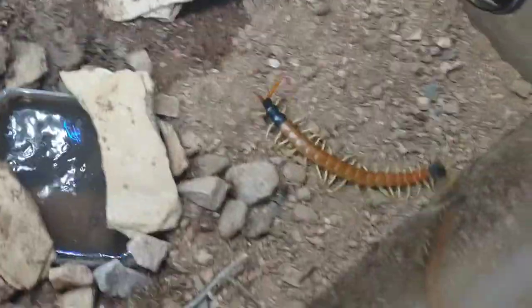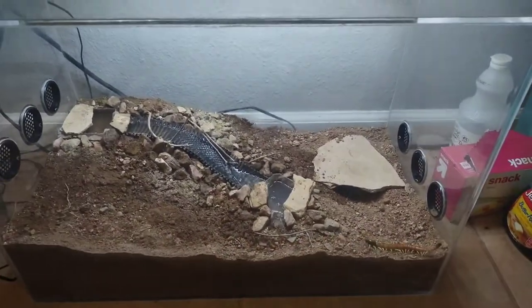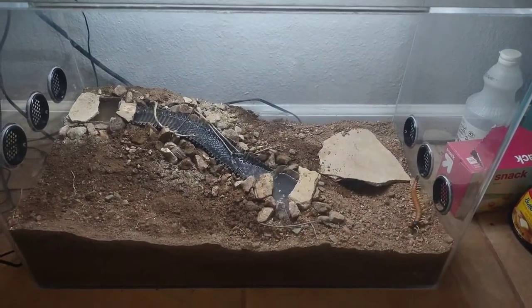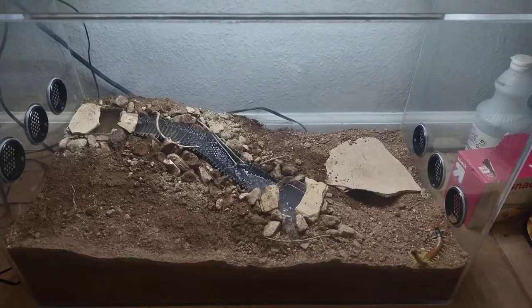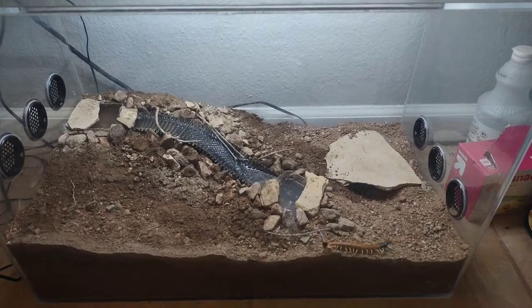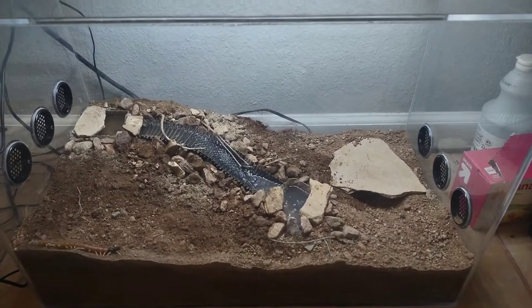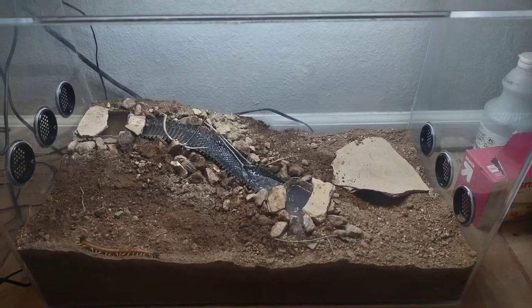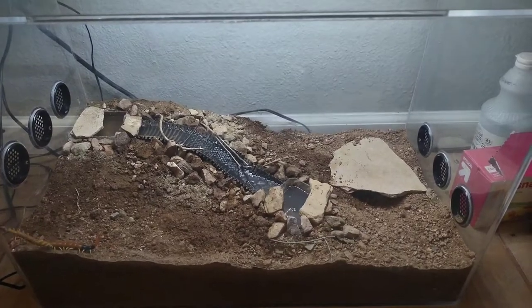I did place a large flat rock as a hide for him. He took a while to find it, but now he uses it pretty much all the time. The soil is kept pretty dry. There were some leaks with the water feature I had to deal with, so the soil is a little wet right now, but once it dries out it'll stay dry — hopefully preventing him from burrowing down to the styrofoam underneath that creates the elevation gradient in the tank.